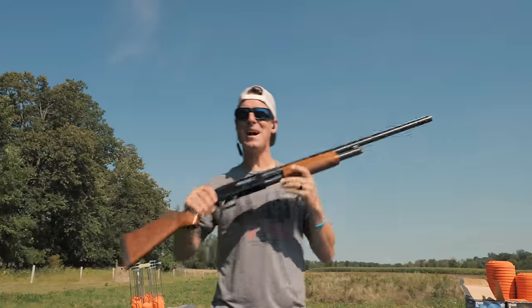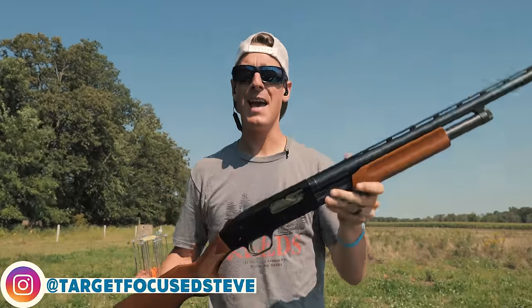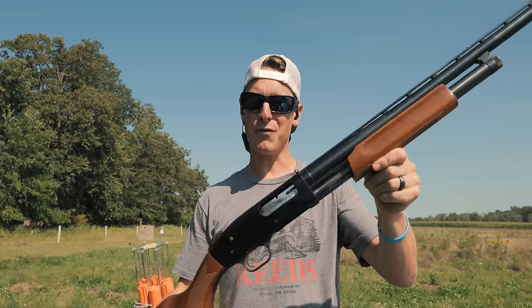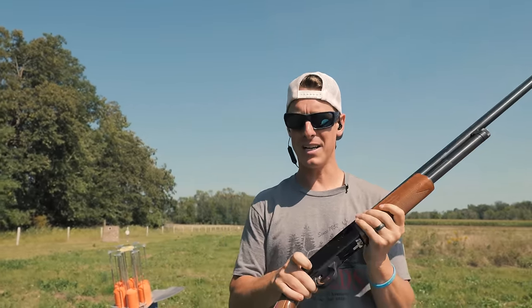Hello everyone, welcome to Target Focused Life. My name is Steve, and today I have one of the most popular pump shotguns ever made and my very first shotgun that I've ever owned — it's a Mossberg 500. If you're looking for a detailed in-depth review on this pump shotgun, let's go!